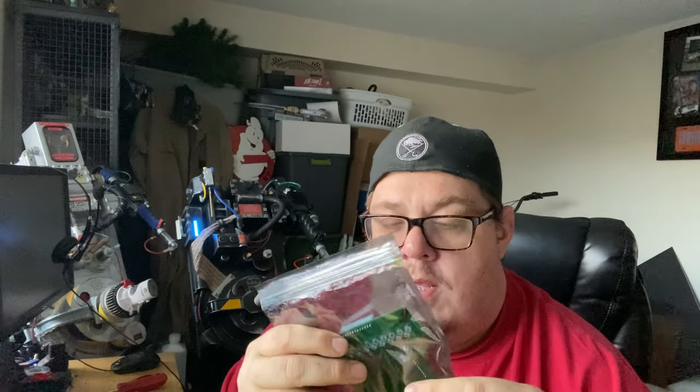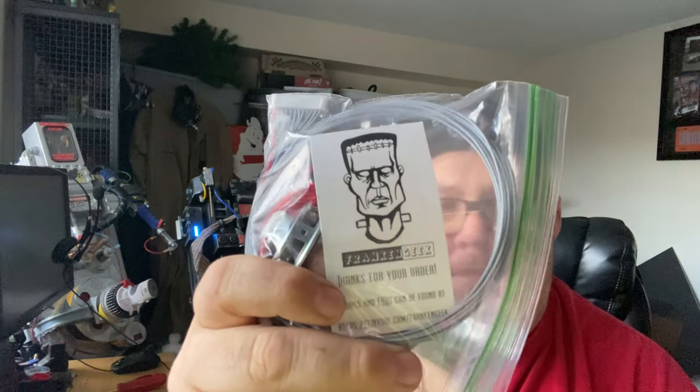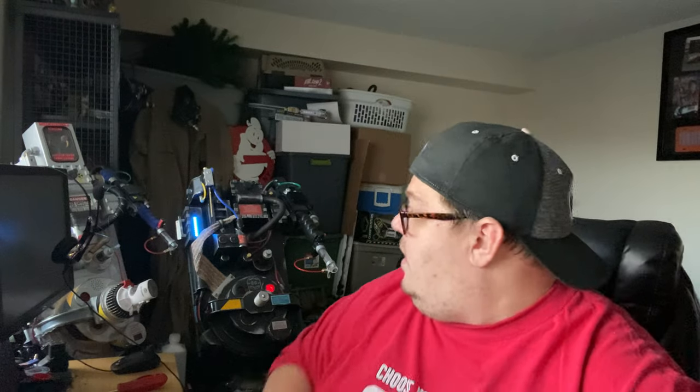I got a set of lenses for the Flux Pack and another set for my wife's RGB pack. But I decided to get a little experimental since I'm doing some experimental stuff on her Real Ghostbusters build. If you haven't heard of him — Frankengeek on Facebook. Look him up. He's becoming pretty popular, and a lot of people have done nothing but sing his praise. It's good to get out there and play with other stuff.